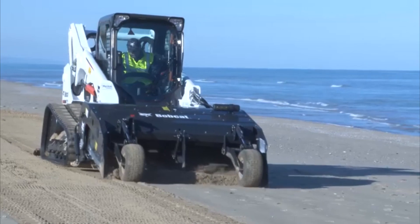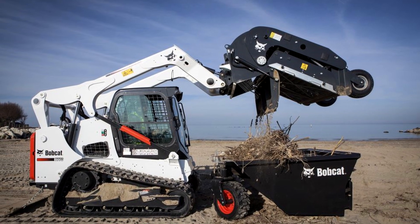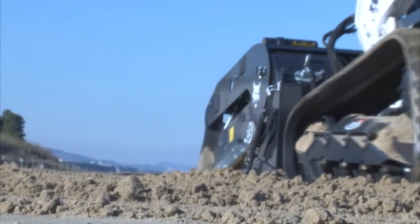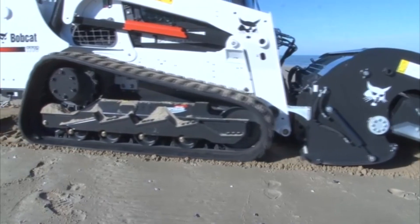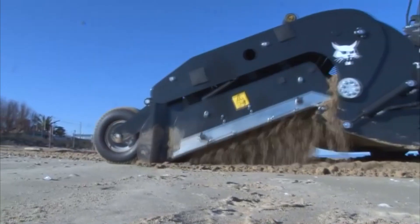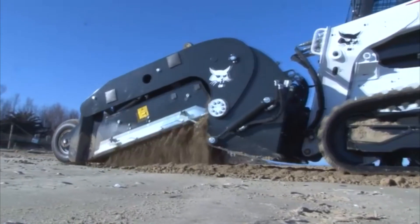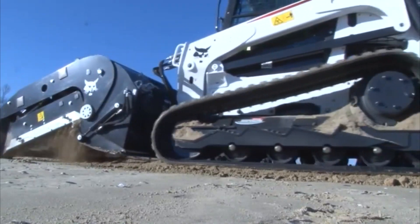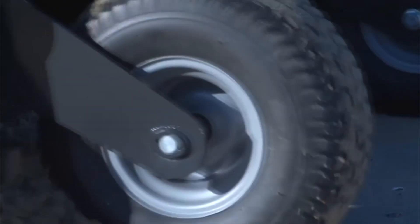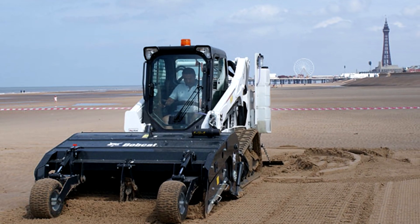It also cleans cans, stones, plastic bags, cigarette butts, algae, and more. The working width of the hitch is 75 inches, its depth is up to 7.9 inches, and the bucket capacity is 350 liters. The cleaning area is up to 15,000 square meters per hour. High performance is complemented by the ability to dump from a height using the lift arms on the loader, which facilitates dumping the debris into the truck.